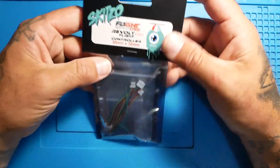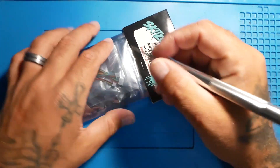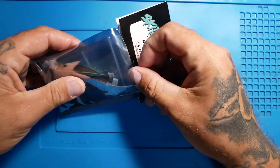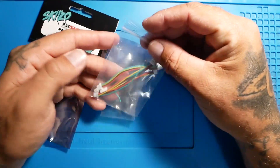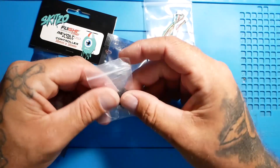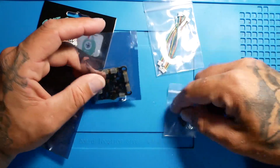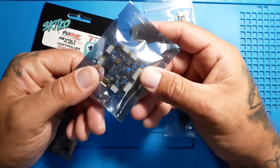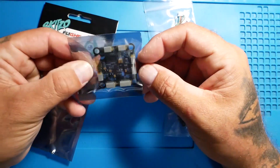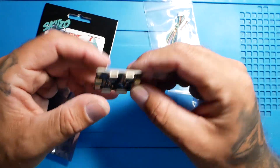All right, so here we are. We got this thing on the bench — we're going to go ahead and crack her open and see what we got. All right, so there's your different connectors; we're going to go over those here in a minute. You got your grommets — your rubber grommets — these are your gummies to soft mount your flight controller. And there it is. That's a good looking flight controller, look at that thing.